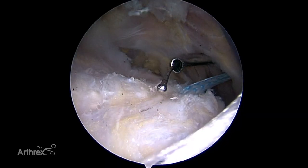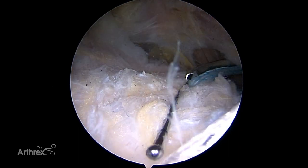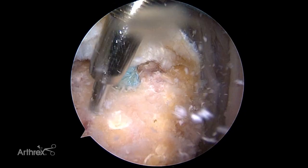A measuring device is now used to determine the exact distance between the two sets of sutures that have been passed through the edge of the rotator cuff. A power pick is used to create vascular channels to enhance blood flow for healing.